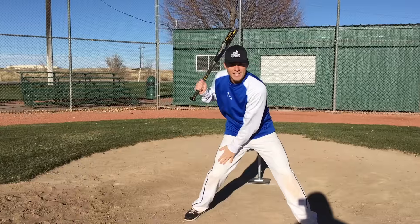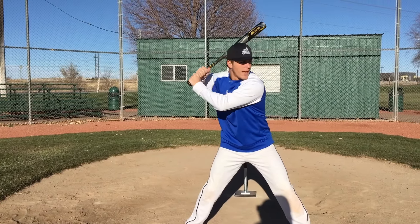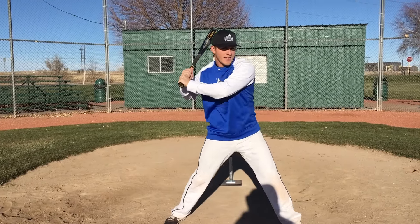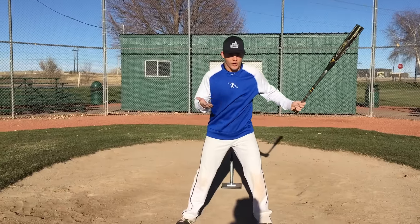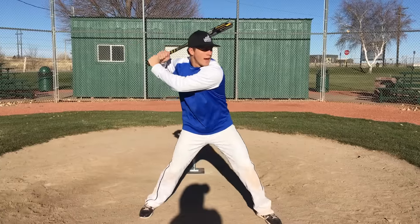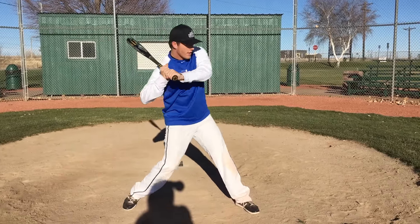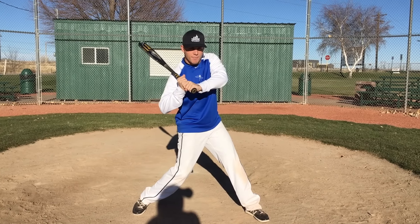The next phase is our hips and our hands. You'll notice my back knee and my knob of my bat, my hands and arms — all of that turns at the exact same rate. It's not that my hips fire first and my hands are back here, or my hands fire first and my hips are back there. Everything occurs simultaneously, naturally, freely. Load, stride — look at that move right there. My back knee and this knob turn simultaneously. My bat's starting to get on plane with the pitch. That's step three.